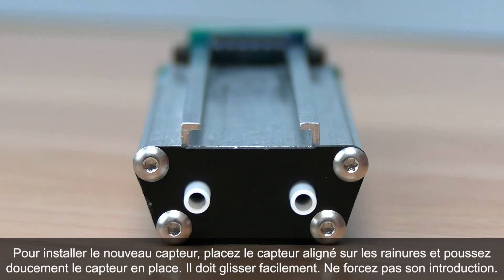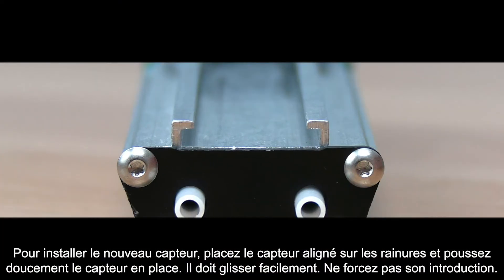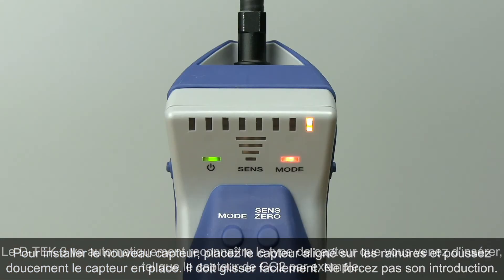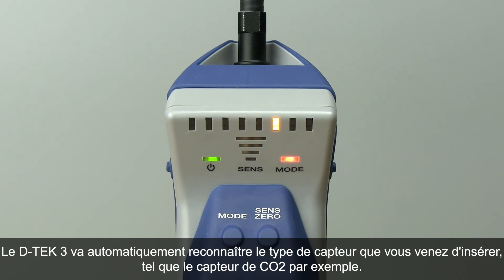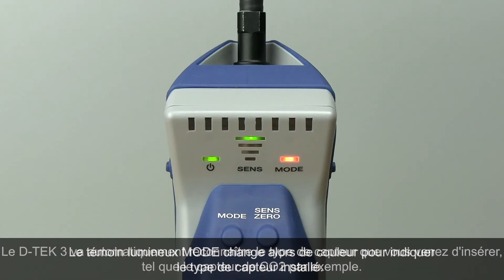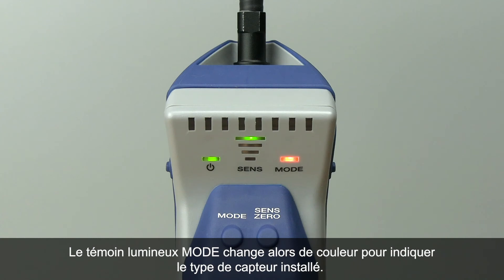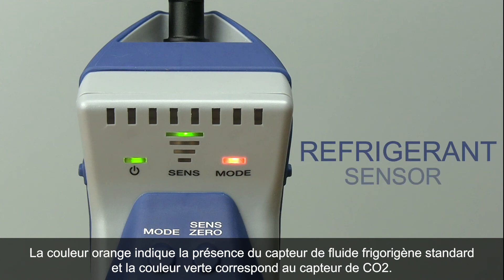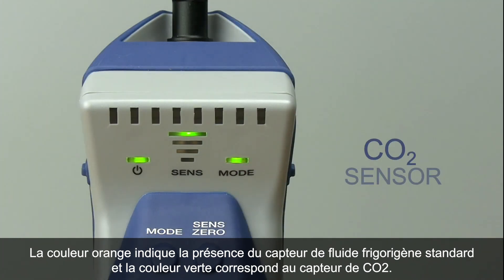To install the new sensor, line the sensor up with the rails and gently push the sensor into place. It should slide easily, so don't force it. DTEK3 will automatically sense if you have inserted a different sensor type, like the CO2 sensor. The mode indicator will change color to indicate the sensor type installed — orange indicates the standard refrigerant sensor and green indicates the CO2 sensor.